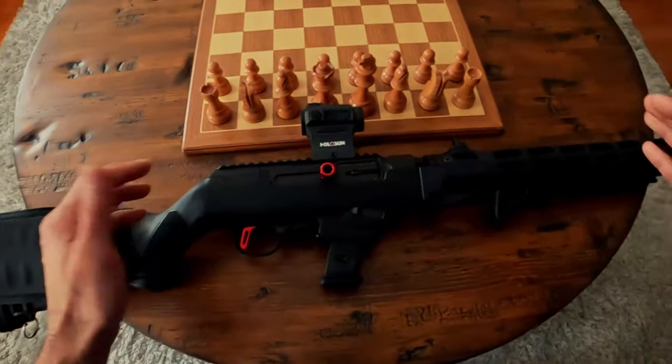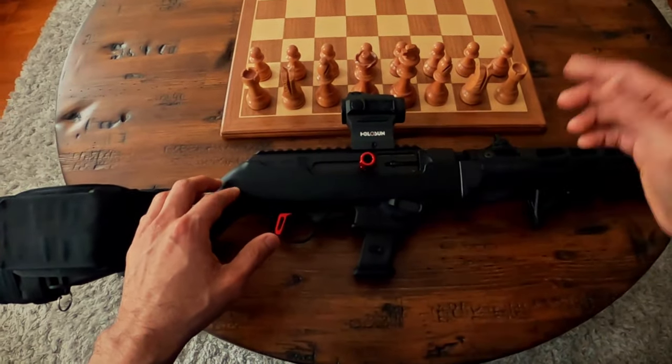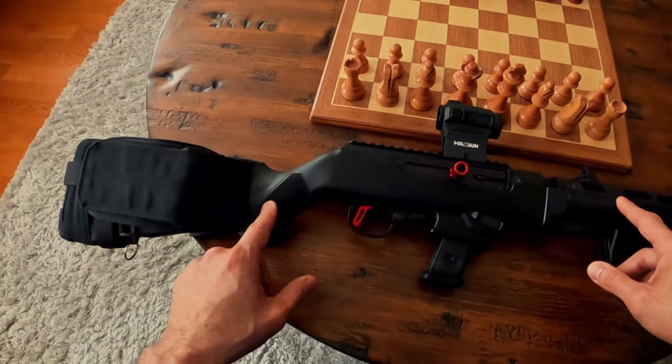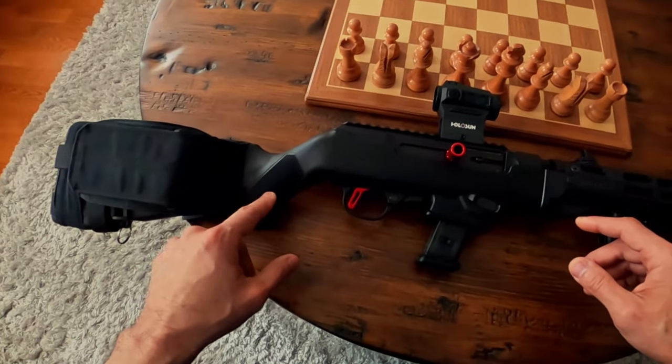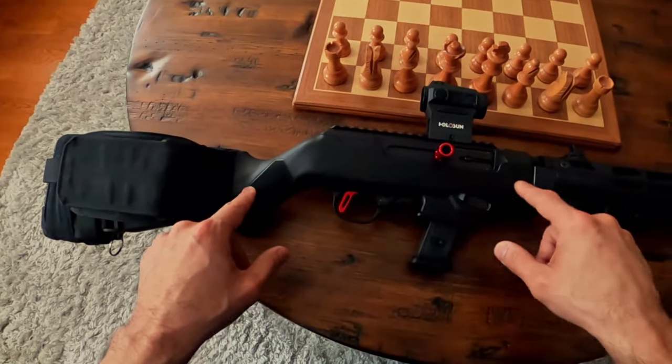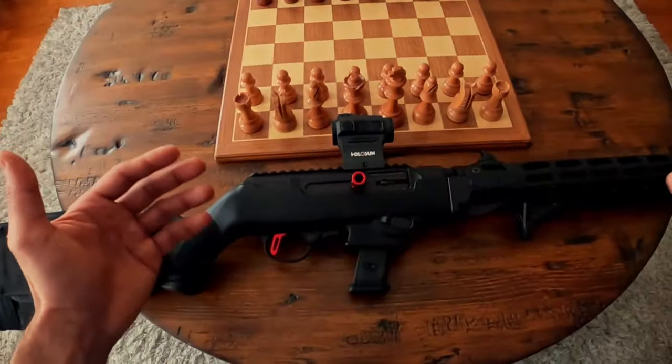Accuracy was great and the Holosun held up well. This particular model is a great option for more restrictive states because it uses a palm swell style stock. They do have other stocks and body options available for this rifle.